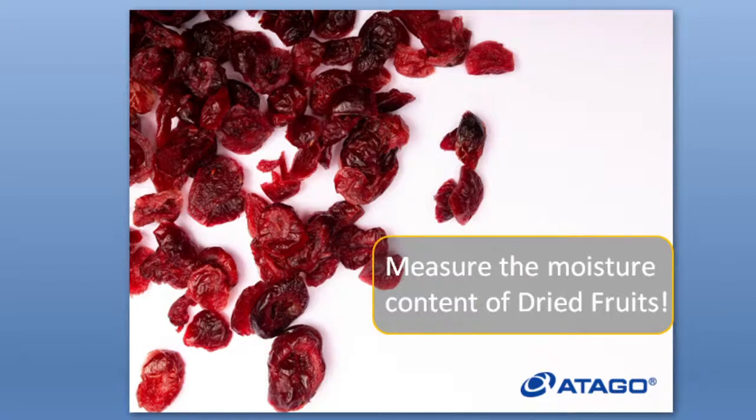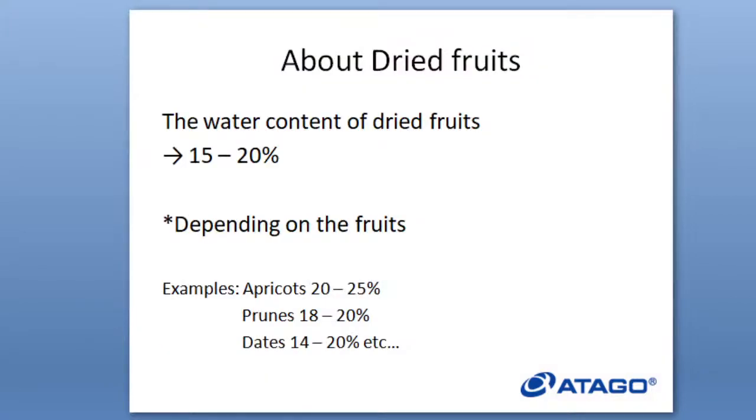About dried fruits: most dried fruits have a water content of about 15 to 20%. However, it depends on the fruit. For example, apricots are about 20 to 25%, prunes is about 18 to 20%, and dates is 14 to 20%. I'll be showing you some dried fruits later in the video and actually checking what the water content of the dried fruits are.